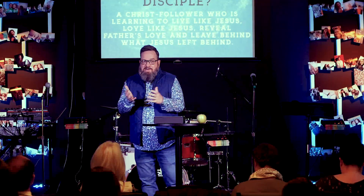What is a disciple? It's someone who follows Jesus, is learning to live like Jesus, love like Jesus. We want to reveal the Father's love and leave behind what Jesus left behind. A disciple is someone who has decided to follow Jesus — and that means learning to live like Jesus, not just asking 'What would Jesus do?' but looking to see how Jesus would respond in this situation.